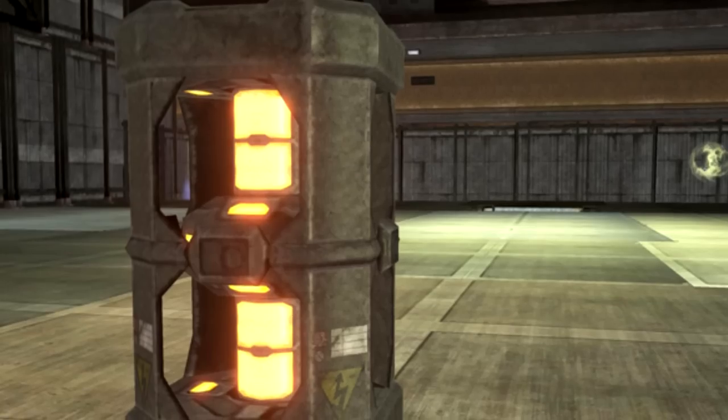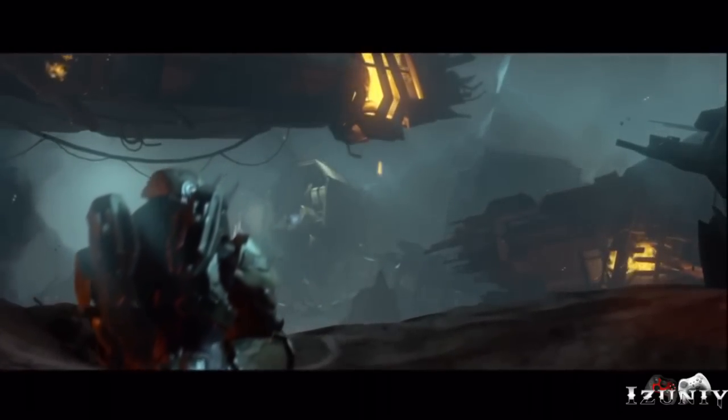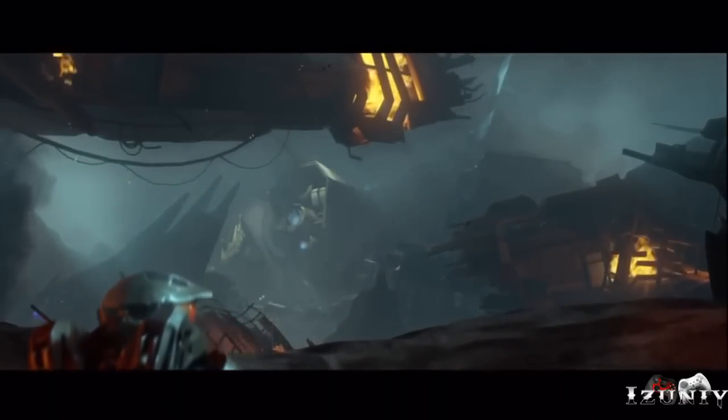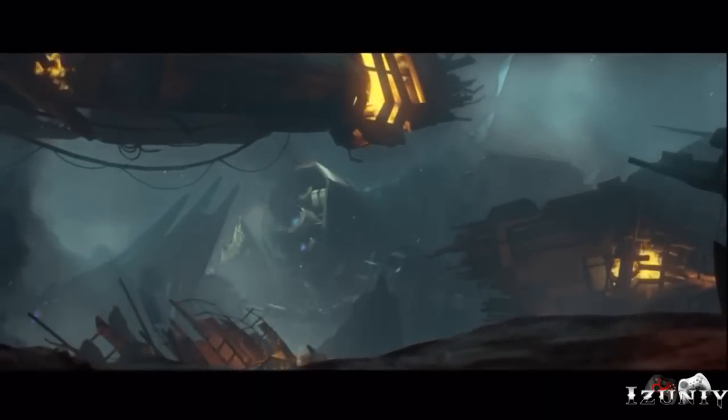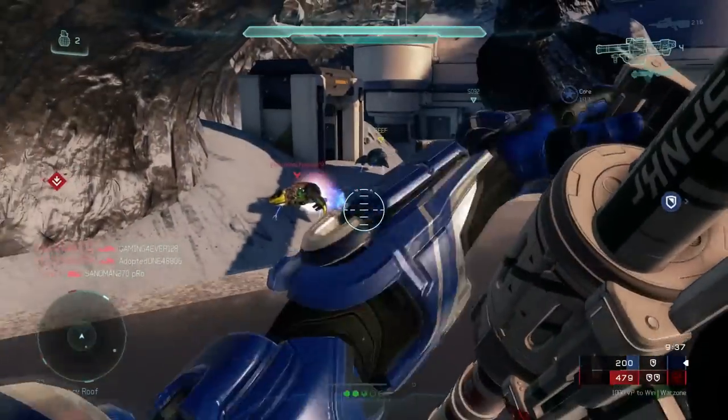To finish, the whole suit is powered by a micro fusion reactor. These reactors are extremely efficient. The fusion reactor in the Mjolnir armor is capable of providing power for 15 years of continuous operation — that's enough time for Halo to go from the top of the FPS scene to basically fading into nothingness.